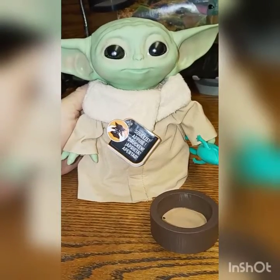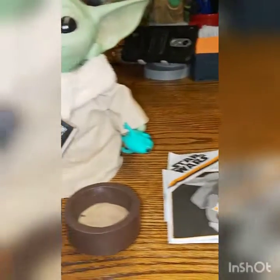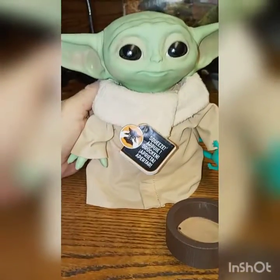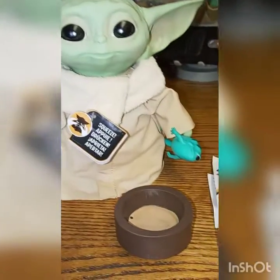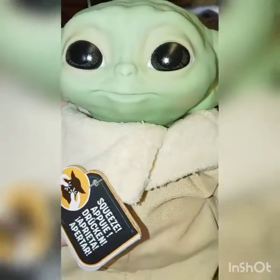Out of the box — pretty nifty. This is everything that comes in the box: you've got The Child, his soup bowl, and of course the one-eyed frog — kind of an off-world frog. Pretty neat, cute face. The instructions are pretty basic: just squeeze.